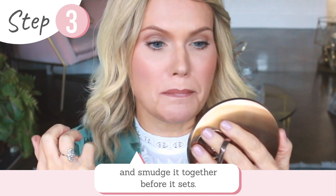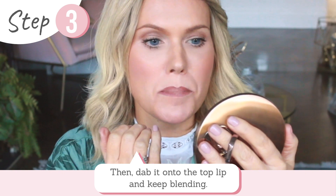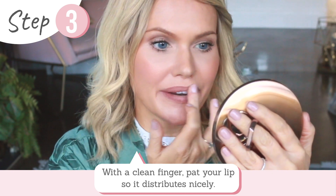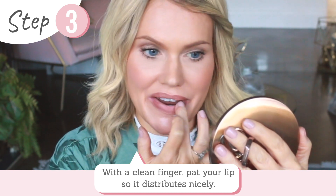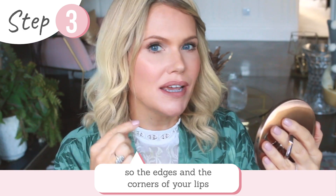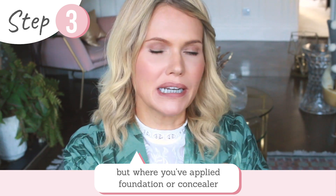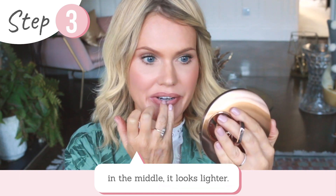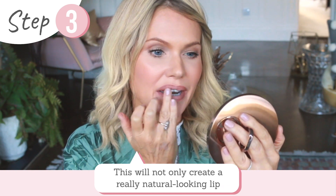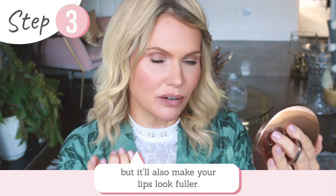Smudge together before it sets, dab on the top, keep blending. With a clean finger just pat so it all distributes nicely. What you're looking to achieve is a kind of ombre effect — the edges and corners of your lips look slightly darker with your lip liner, but where you've applied a little bit of foundation or concealer in the middle it looks lighter. This creates a really natural lip look and also makes your lips look fuller.